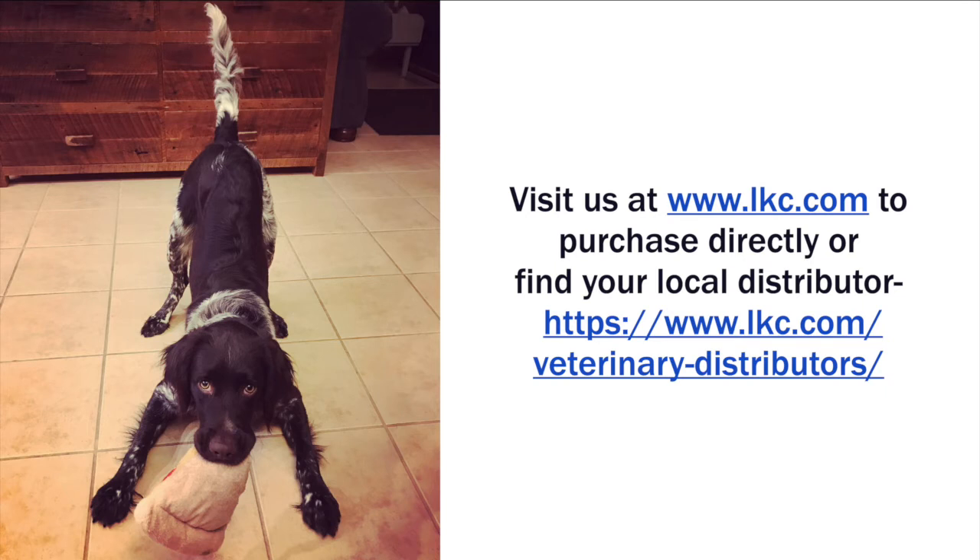ERG recording is now complete. Thank you for watching. You can visit lkc.com to purchase the RM electrode directly or find your local distributor.